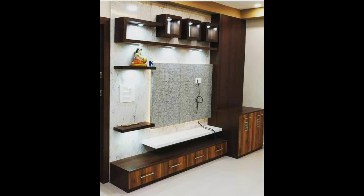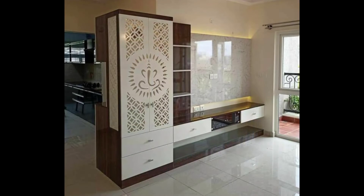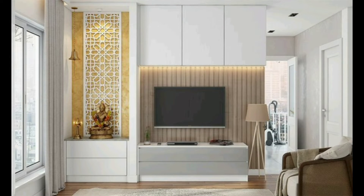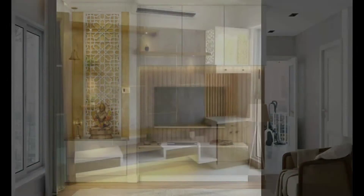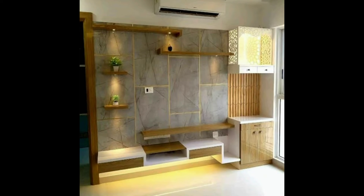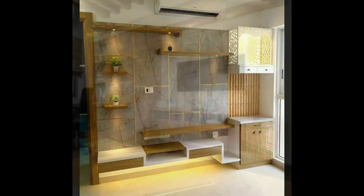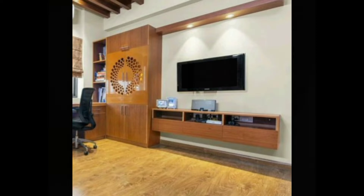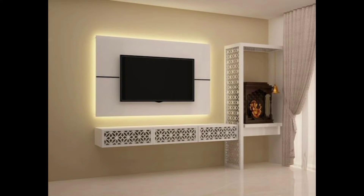The hall is not only easily accessible to everyone in the family, but it is also a space in which family members usually gather almost by default. What better way to involve the whole family in shared devotion than by installing a TV unit with mandir?